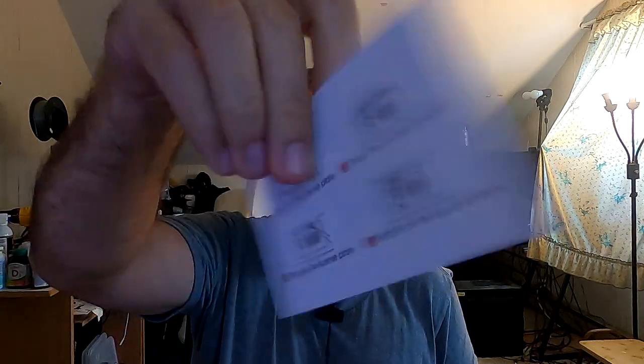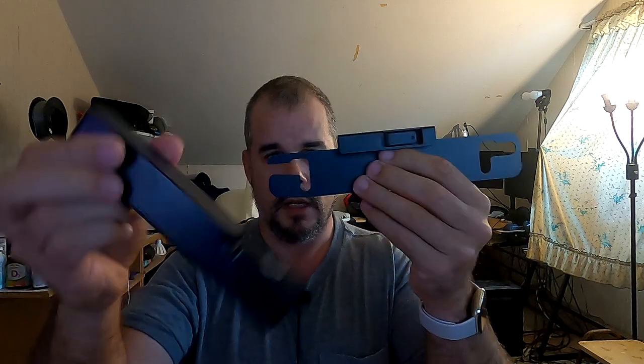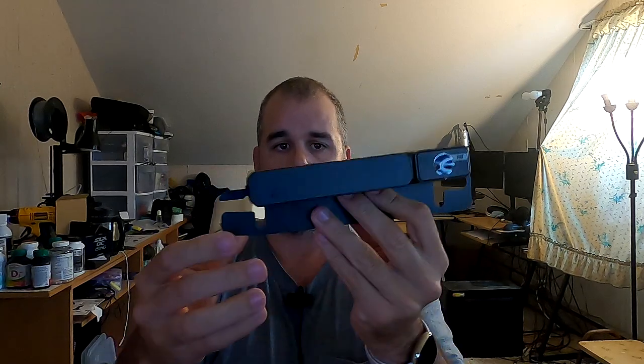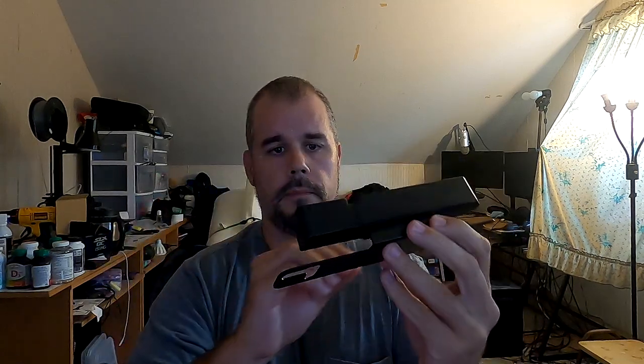Inside the box we get a QR code with a how-to attachment manual, the actual operating manual, and the cutest little five-inch LCD screen you ever did see. Here is the actual camera, and what's nice is if you're in a zone where you don't want to leave it on, you can just take it off the mount. It comes off your license plate mount, so if you're parking somewhere sketchy and you're afraid somebody's going to steal it, you can just take it right off. It just mounts to your license plate — that's a solar panel, there's your camera.